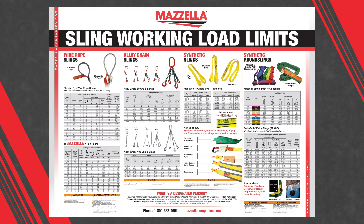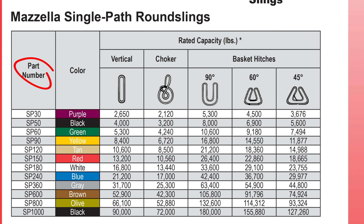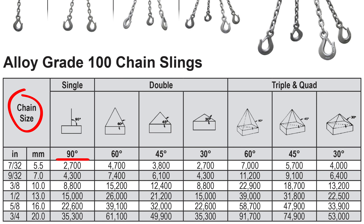Let's take a look at Mazzella's sling working load limits chart. We've separated the chart out into different types of slings, with each separate chart showing different sling diameters, part numbers, sling type, or chain size. From there, the chart shows the sling angle and how much the sling can lift from that given angle.